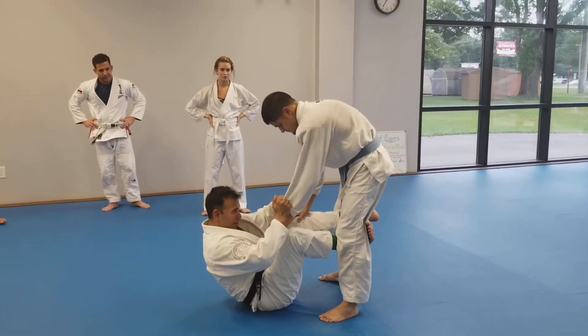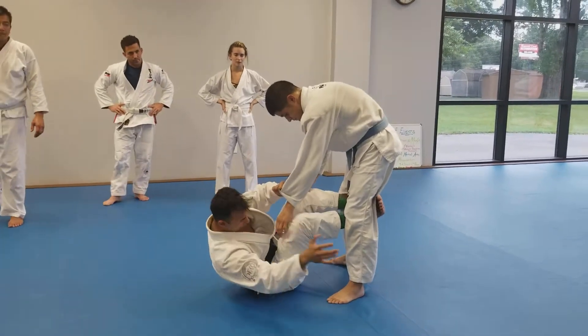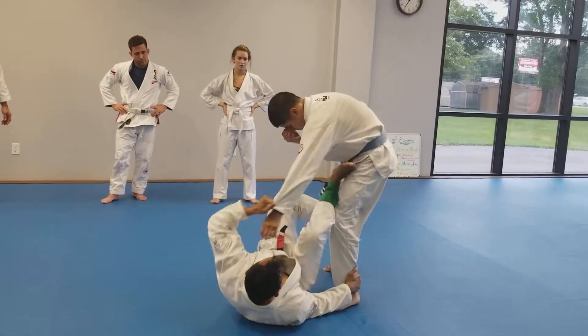Grips. Here, you switch. Here, switch. Same side, heel grip. Foot on the hip.